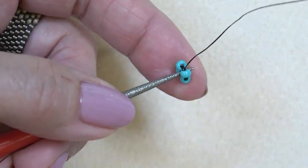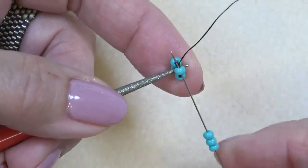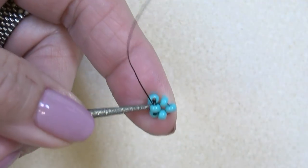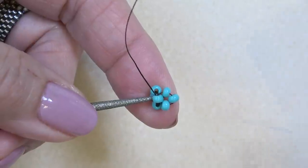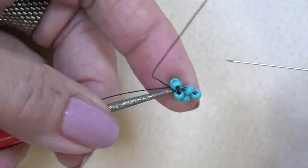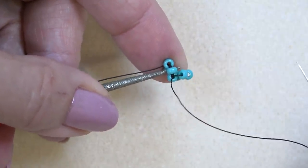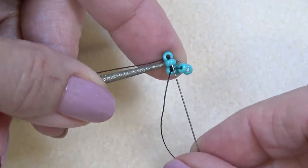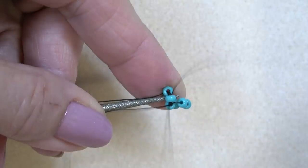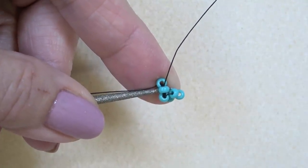I'm exiting this bead right here. I'm going to pick up three beads and sew through the other side of the bead I'm exiting — that attaches the first face to this face unit. I'm going to rotate my piece slightly and sew directly up through the next bead. This is the only bead I can sew through right here because these others are facing me. Now I have two beads of the next unit.